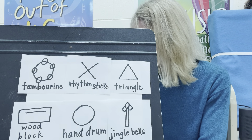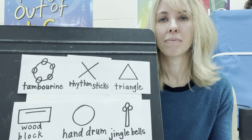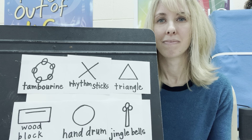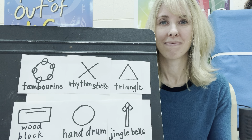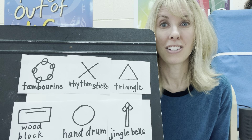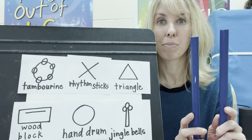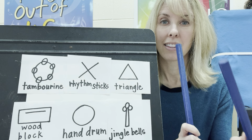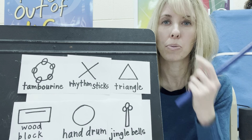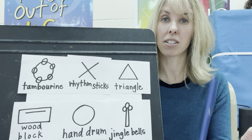Let's do another one. Do you think you know which one it is? It's the rhythm sticks. The rhythm sticks are made of wood. They have a wooden clicking sound when I click them together. They're a percussion instrument because they hit together to make their sound.